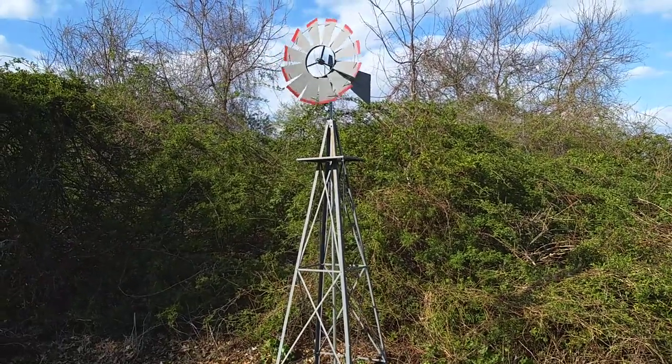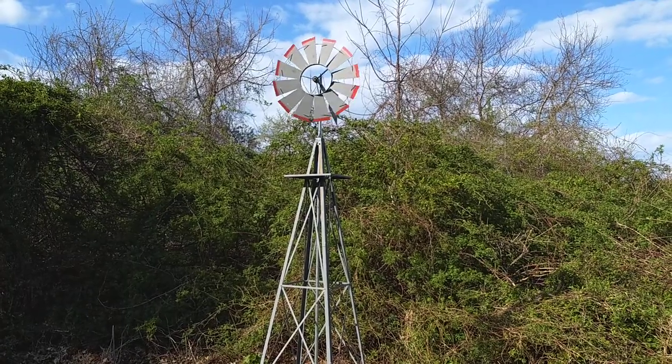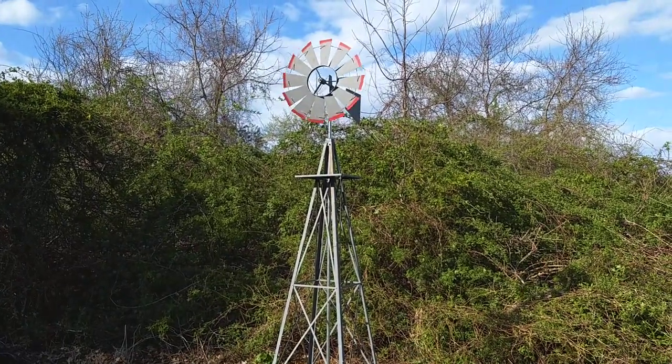Very happy with it. Plus the windmill is up about a foot higher than it was previously. So there it is.